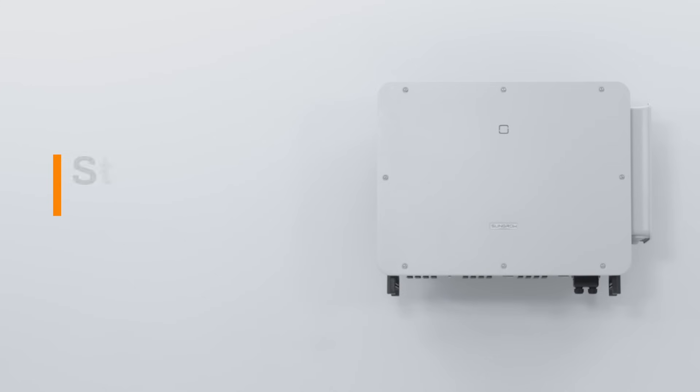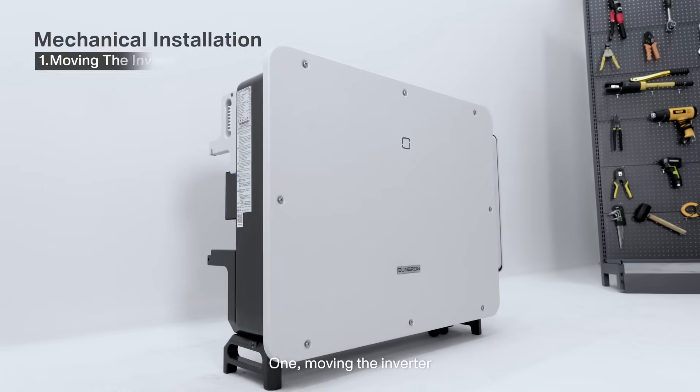Step 2: Mechanical installation. Step 1: Moving the inverter.